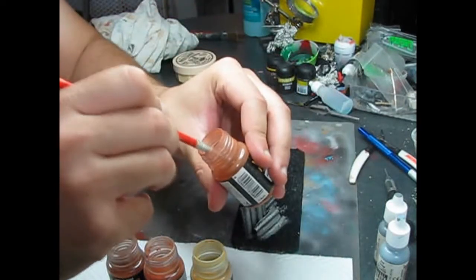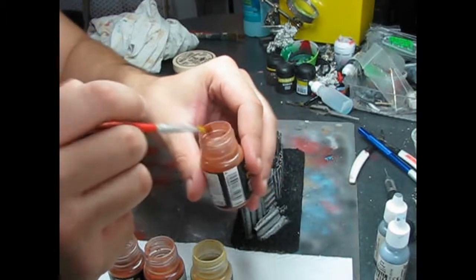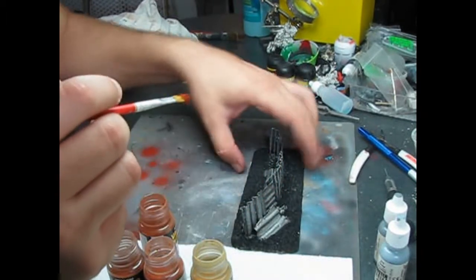Do not flip the model until you have set the pigments with alcohol. I apply them in this order: Bronze Sienna, Burnt Iron, and Dark Red Ochre.